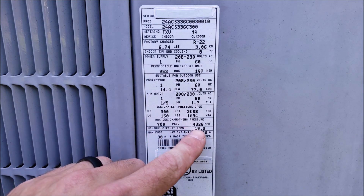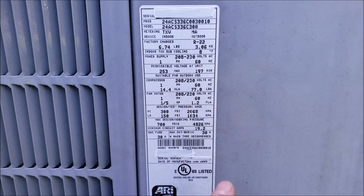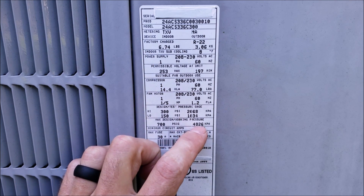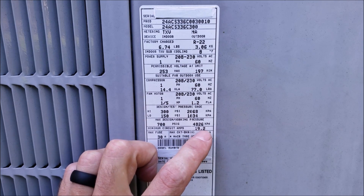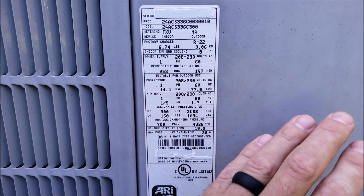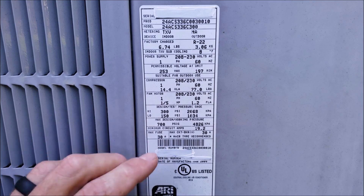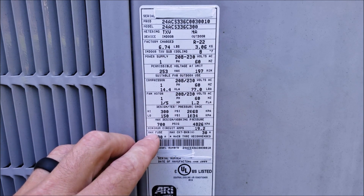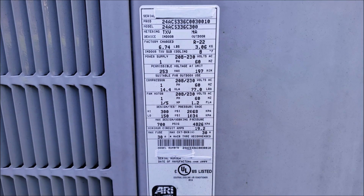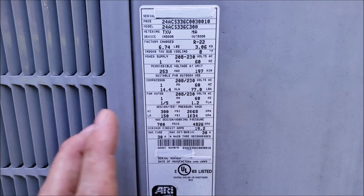Next, we have the minimum circuit amps, which is 19.2, and then we have our max fuse and max breaker as 30 amps. The electricity supplying this unit has to be able to handle at least 19.2 amps steadily. You want to size your wire feeding this unit to handle 30 amps — that's 10 gauge wire. Your max fuse at the outdoor disconnect needs to be 30 amps and your breaker in the indoor breaker box needs to be 30 amps as well.